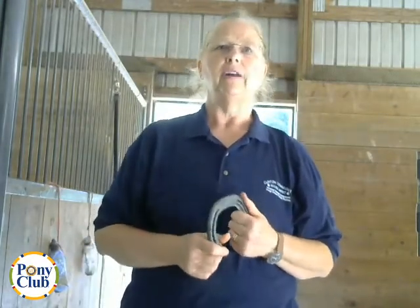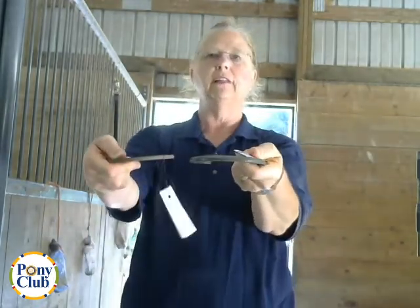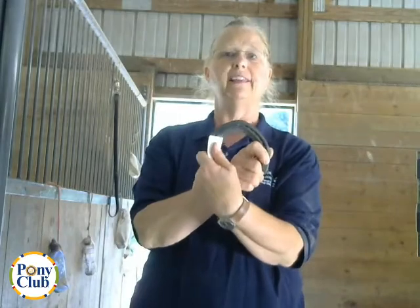The next feature is a rolled toe. You can see on this shoe it's rolled in the front — it's not squared off like the other shoes, it has a roll. This is the same feature as having a squared toe: it increases the break over speed, breaks over sooner, so it prevents stumbling and may actually reduce stress on the flexor tendons. Often show horses and harness racing horses will use a shoe like this.